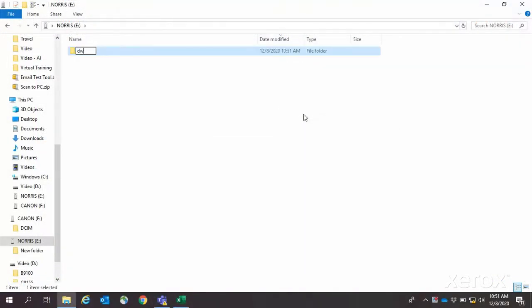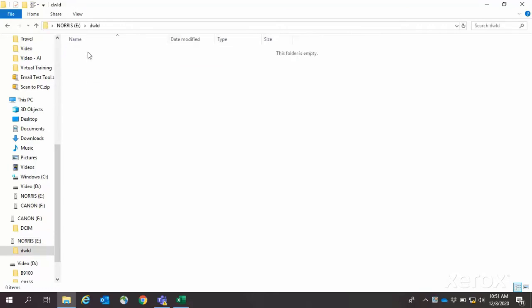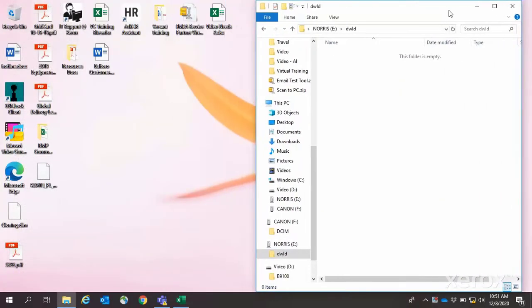Download the post-launch maintenance release. Once downloaded, extract the bin file for use. On the root of the USB drive, create a folder called DWLD. Then copy the bin file downloaded and extracted earlier into that folder.